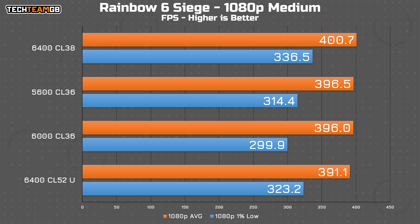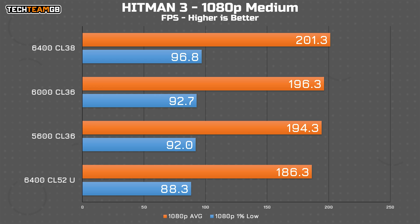Hitman 3's built-in benchmarks let me split out the CPU and GPU data, and this is the CPU data. The balance of frequency and timings makes the biggest difference here — the CU DIMM kit is 8.1% behind the 6400 CL38 kit. You're looking at a touch over 200fps and 97fps in the 1% lows, compared to 286fps on average and 88fps in the 1% lows on the best kit. There's also a pretty decent jump from 6000 to 6400, meaning for Hitman 3 you'll get the best performance with a high speed, relatively low latency kit.